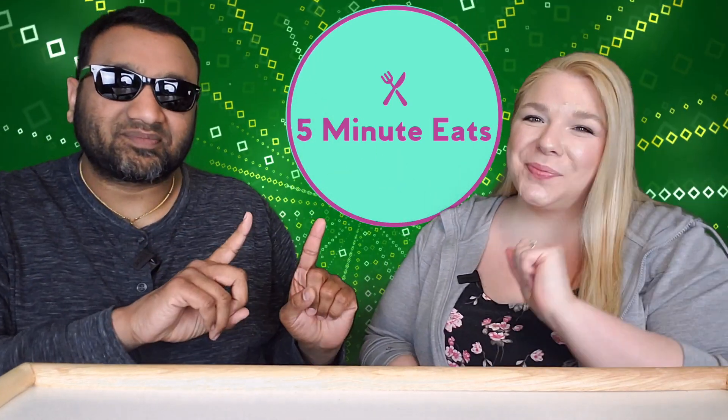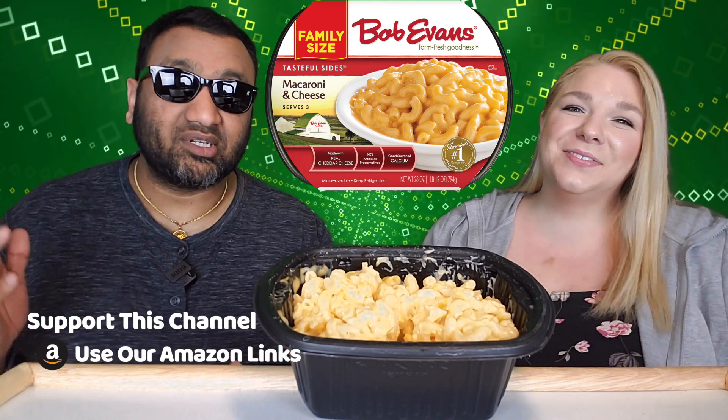Hey everyone, welcome back to Five Minute Eats! We are in the midst of mac and cheese week here, and today we are doing a microwavable mac and cheese. All our others are stovetop versions, so this is our only microwavable one. It's the Bob Evans Farm Fresh Goodness Tasteful Sides Macaroni and Cheese — family size. They also make a smaller portion, and this is around $2.50 to $3 at the grocery store — a pretty good price, and it's a big one.